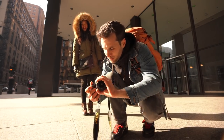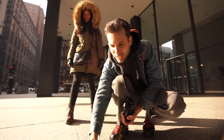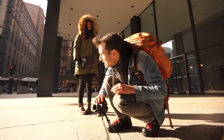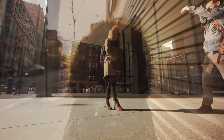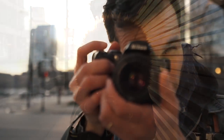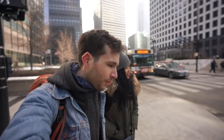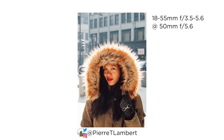We're gonna put the 50mm on. Let's get started. How are you feeling? I'm freezing. We've got a few shots taken with the 50mm and then with the 18-55. Let's go to a warm place.